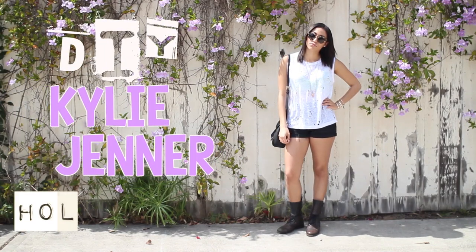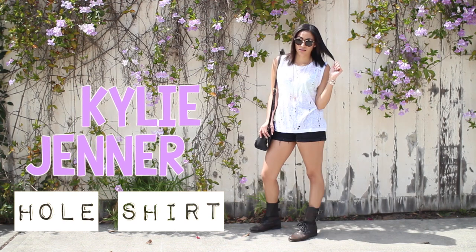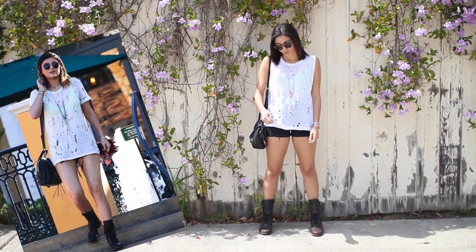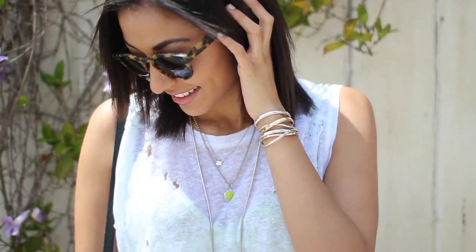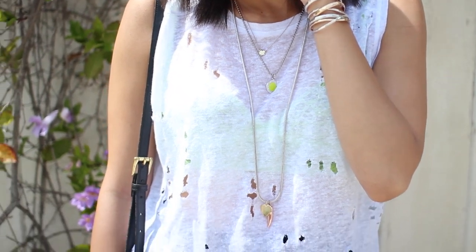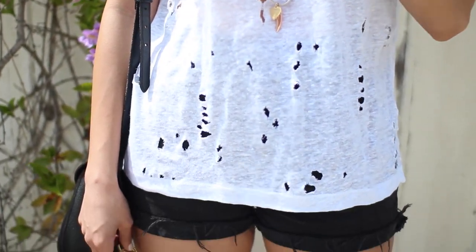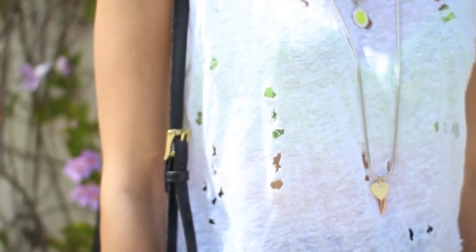Hi guys, for today's DIY I'm going to show you how to make this Kylie Jenner inspired hole shirt. I fell in love with it when I saw her wearing it and I looked it up online — it retails for a little bit under a hundred dollars. So I just decided to go ahead and make my own. It was super simple to make, it took me less than 10 minutes, and this is also a very affordable DIY because all you really need is a shirt and a couple things you can find around your house. So if you want to learn how to make it, just keep on watching.